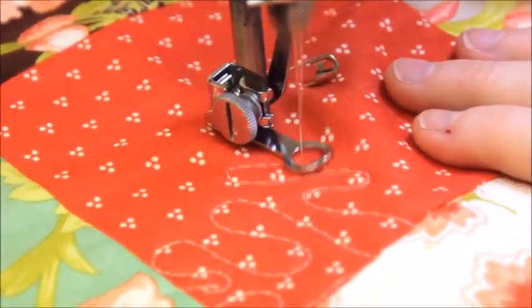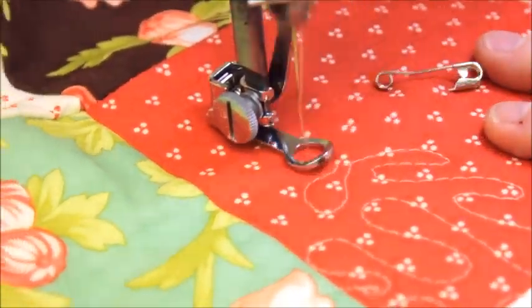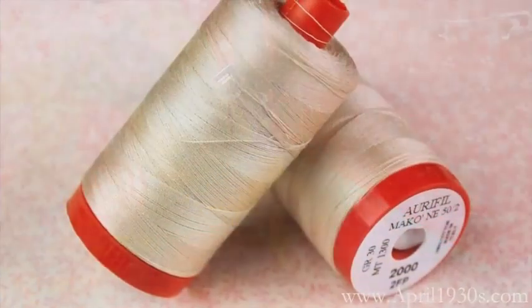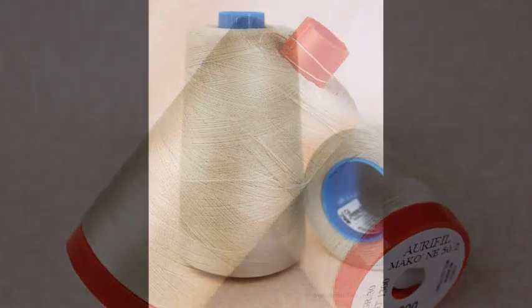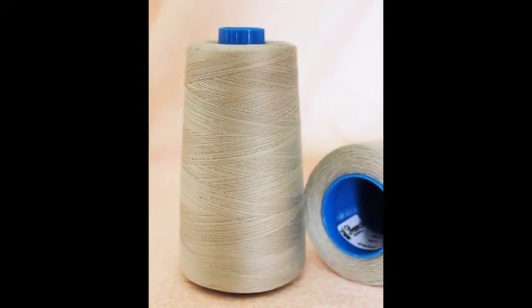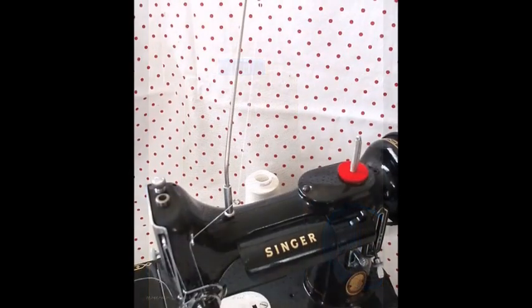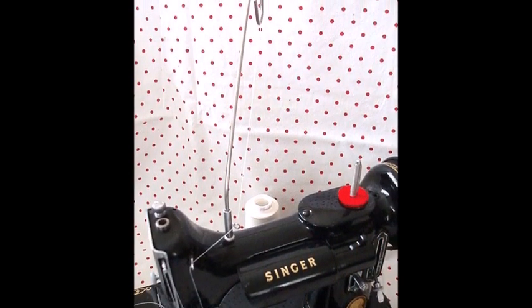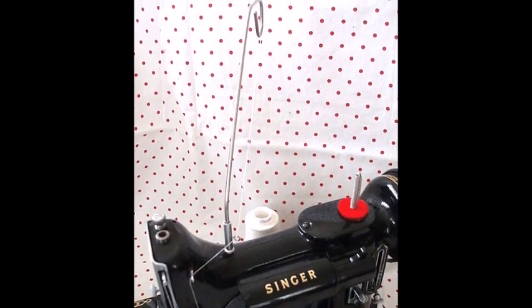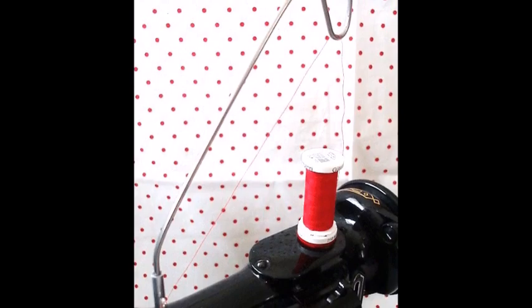Another thing I want to mention has to do with the larger thread spools. They are definitely advantageous in working continuously, with only needing to stop for bobbin changing. However, because they are larger, they tend to be quite a bit heavier. This greatly affects tension, so in order for a smoother flow of thread to the needle, it is recommended that you use a thread stand designed specifically for the featherweight. We carry this kind in our featherweight shop, and I personally use it all the time. It is great.